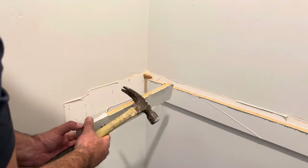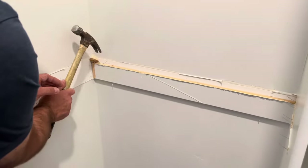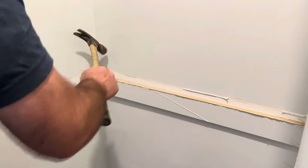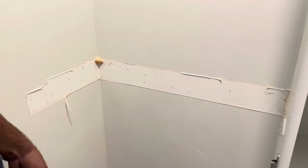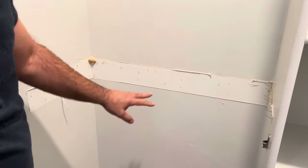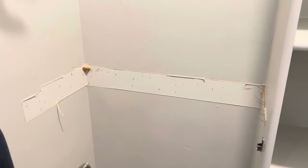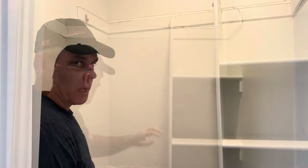You want to look at that and come out in the reverse order that they went in. We want to reduce the amount of damage that we do to the wall. I'm going to go ahead and take the rest of these out and then we'll work on this side.